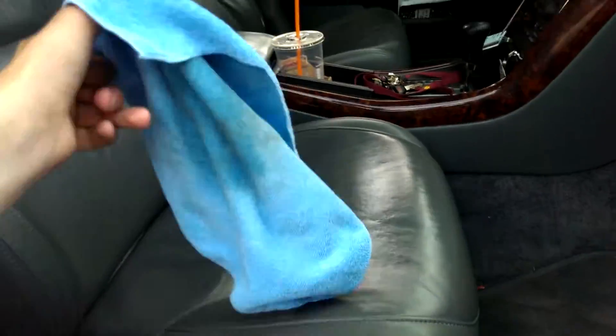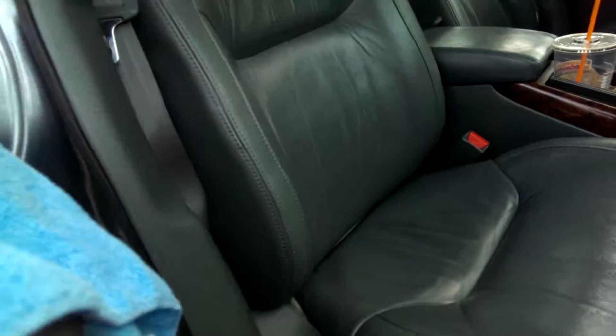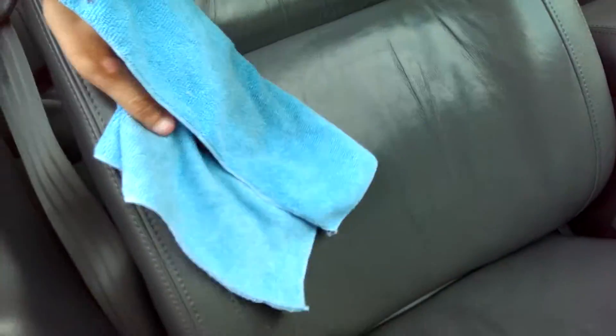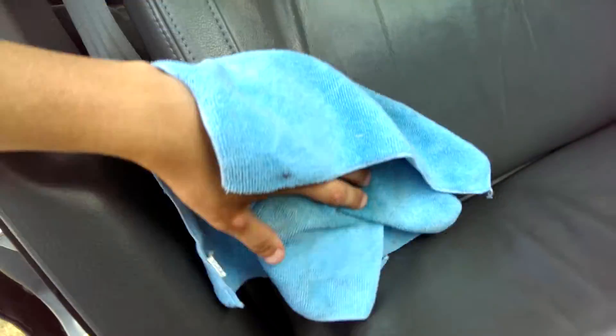I'm gonna do the backrest. See, it's a very easy process. You may need to do it two or three times to get your leather looking like new.